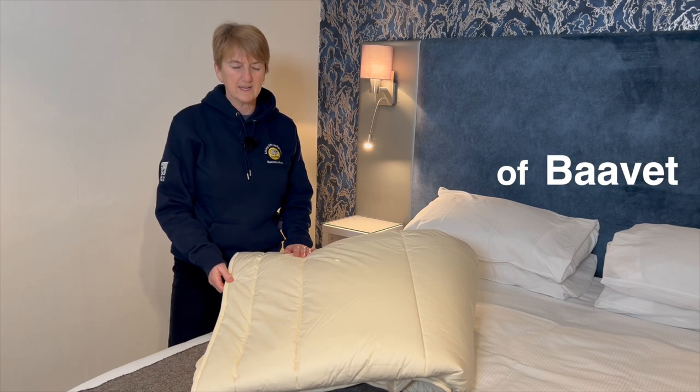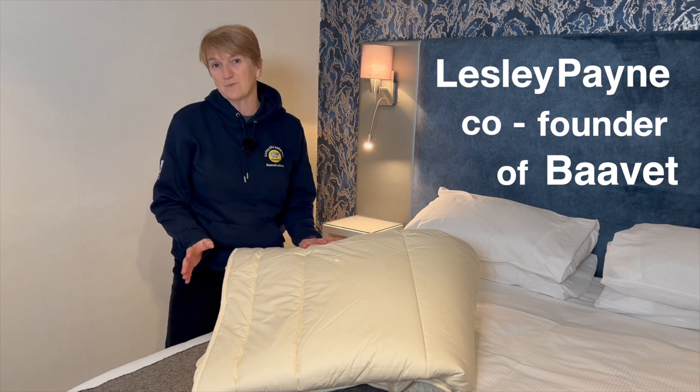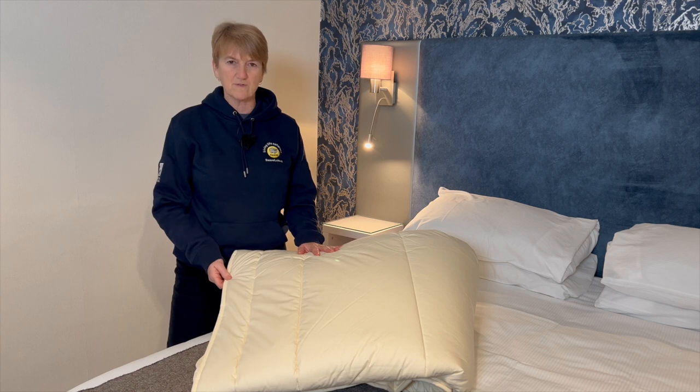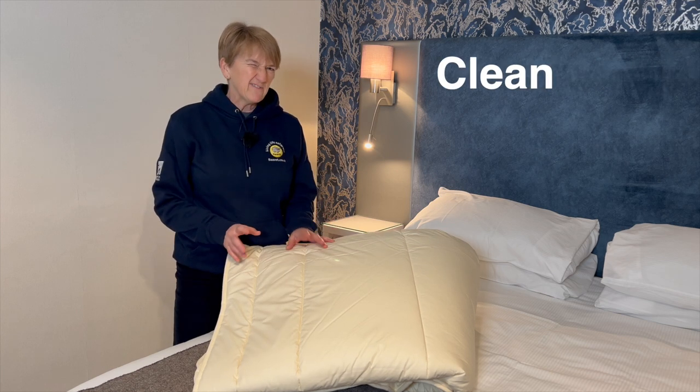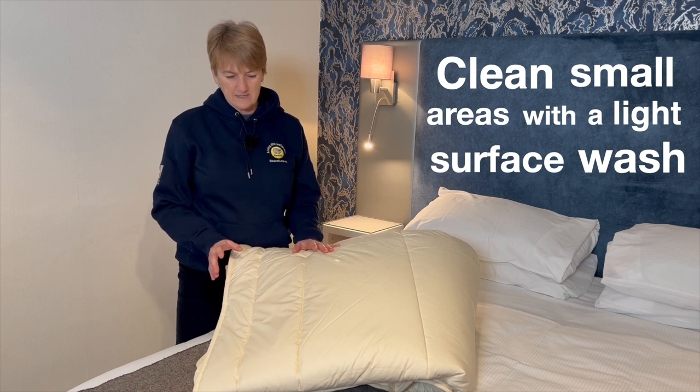So you've been having a cup of tea in bed and you've spilt that cup of tea onto your duvet, and now you're wondering how do I get that tea stain — or whatever stain — out of that duvet to freshen your duvet up again. The last thing you really need to do is take it to the laundry or to the dry cleaners. It's not necessary.